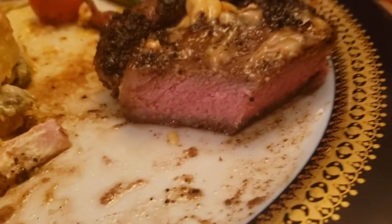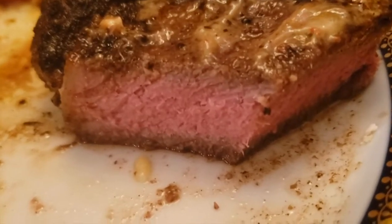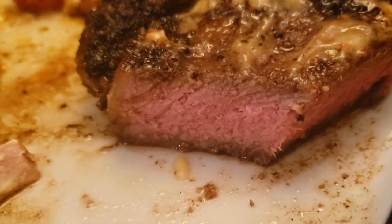The steak is cooked to perfection. Look at that — Marc Anthony's Steaks.